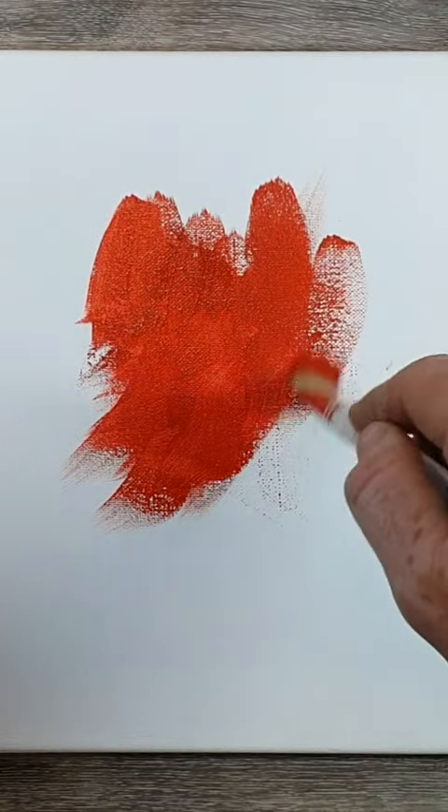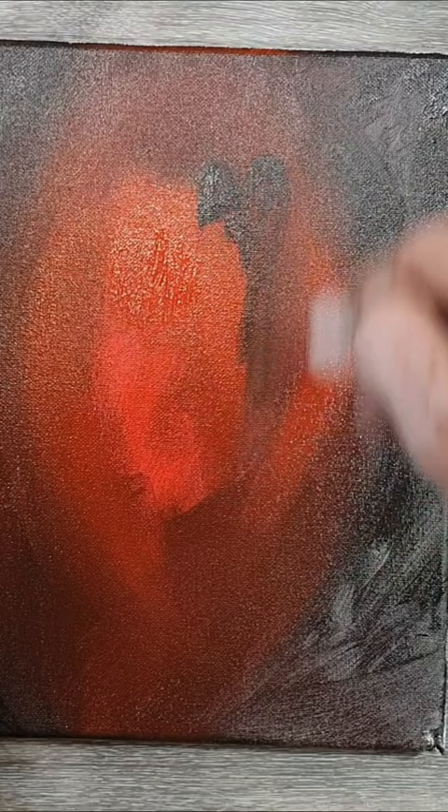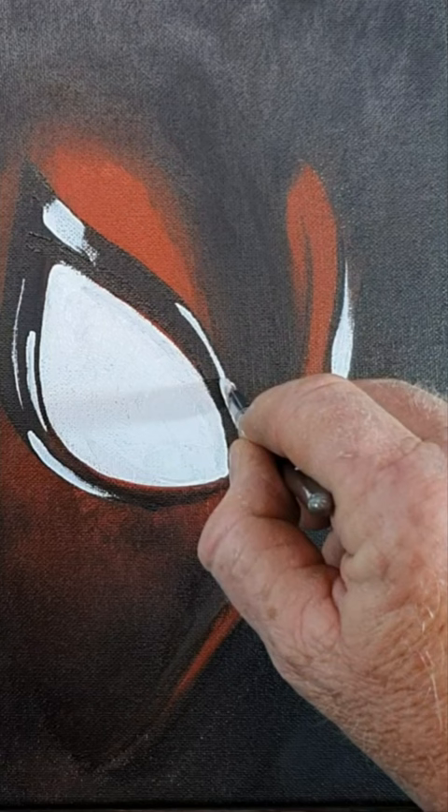Being one of the laziest painters on earth has its advantages. Not only did I not want to draw an outline — I just wanted to paint it straight onto the canvas — I also only wanted to use four colors: pyrrole red, Mars black, carbon black, and titanium white. The titanium white here is on the eye shields. Technically black and white aren't colors, they're shades, but let's not get into all that technical jargon.